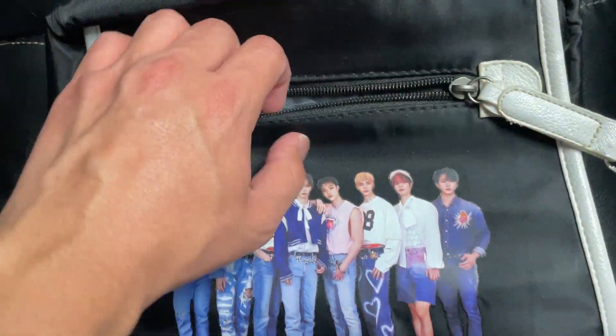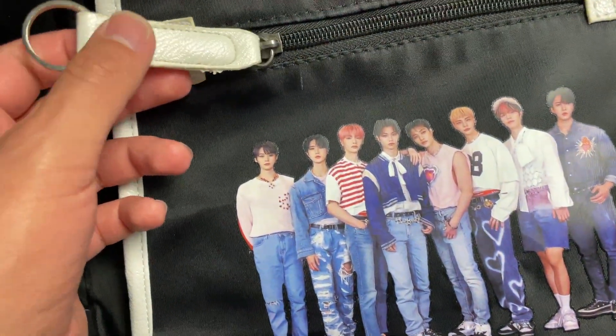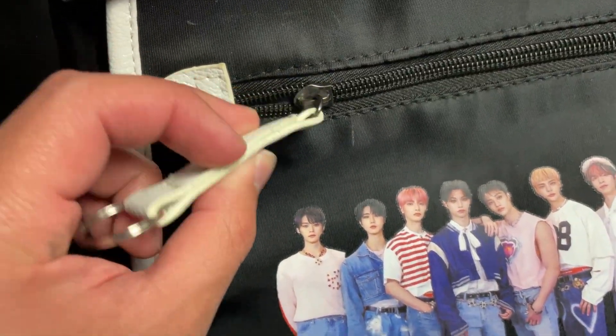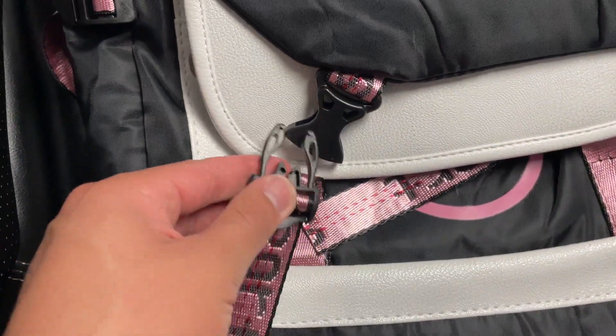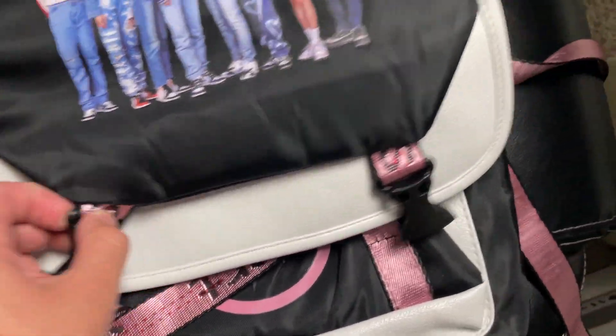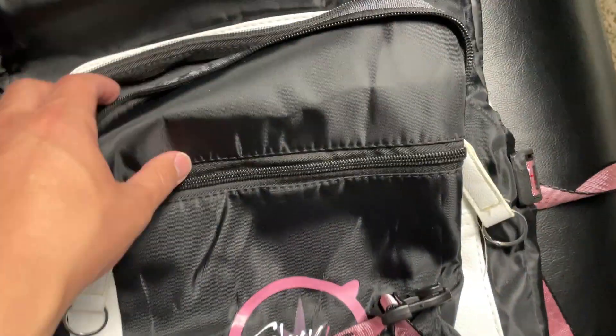You've got these pockets here which can fit almost a cell phone or maybe a little wallet, which is awesome. The leather on the handles is very high quality. The zippers zip up and close very easily, and you've got these initial clips here that you can clip on just so it's not moving around — one on each side.